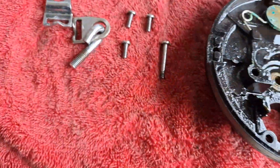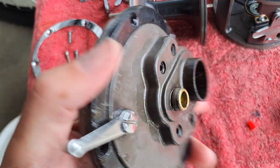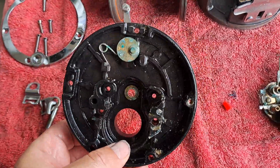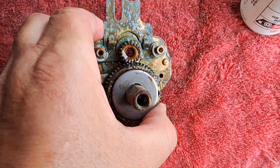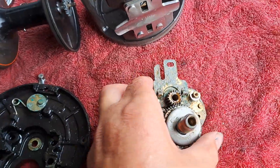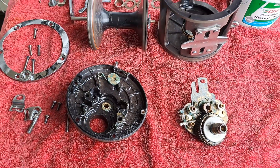The bearings are in excellent condition — Japanese bearings. Now doing the engine plate, which is quite dirty with a bit of surface corrosion. Pulled it all apart to clean, service, and get it ready for usage.